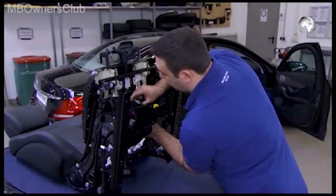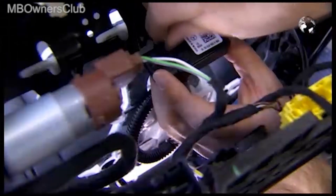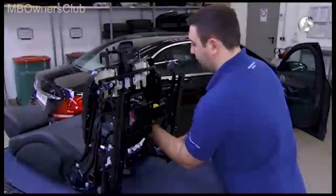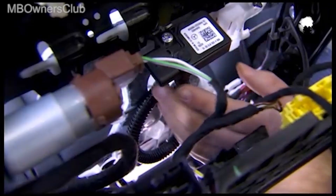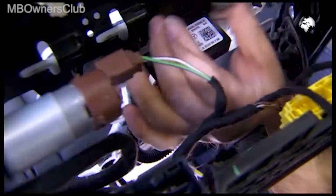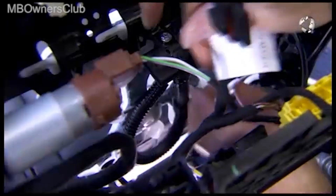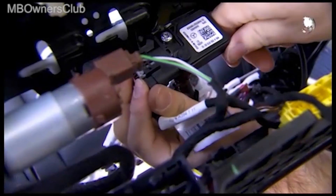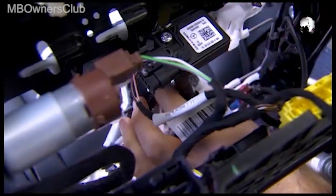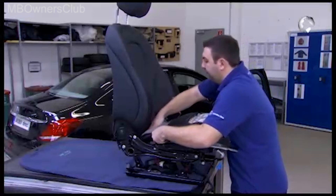Clip in the sensor mat and screw the sensor firmly in place. Connect the plug of the sensor. The rest of the installation takes place in the reverse order.